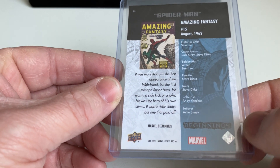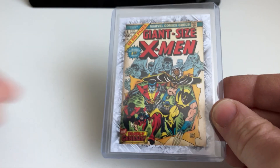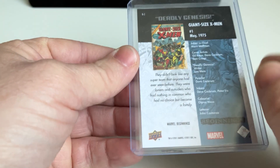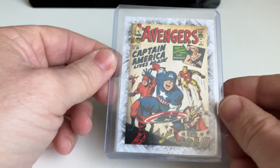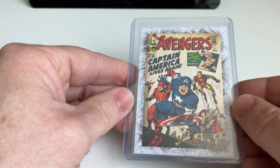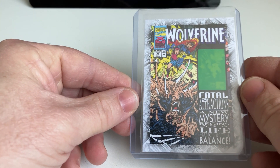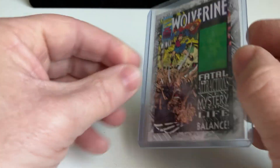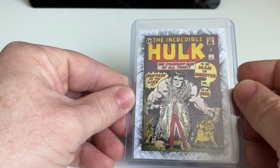You can see Marvel Beginnings 2011 — the first Beginnings release was this nice Amazing Fantasy Spider-Man. The second one is a Giant-Size X-Men — very cool, Deadly Genesis. I think it's very nice to have this kind of cards if you are a real comic collector, because then you can have this card next to your comic book. I don't have all those comic books, but I really like to have the cards in hand to get some feeling about how the comic books would look in a bigger size.